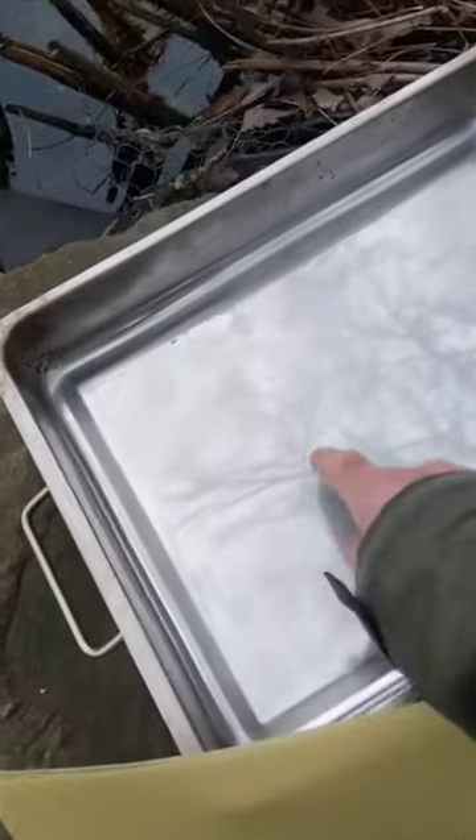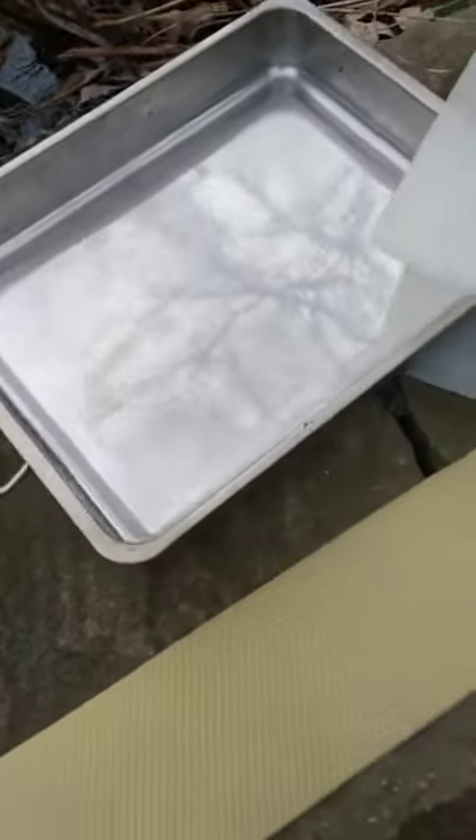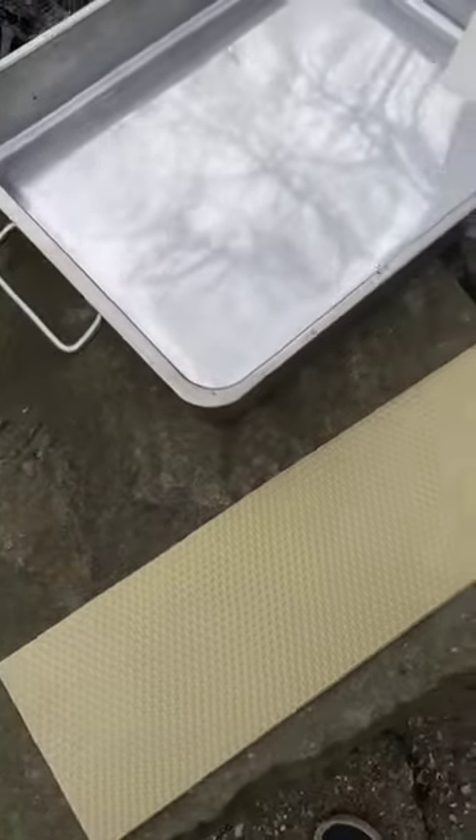What we do is pour molten wax into this baking tray so that it's covered evenly, about one and a half millimetres thick. We let it set and then cut and trim the edges to produce a sheet of wax like this.